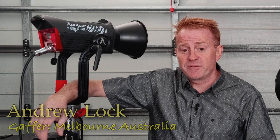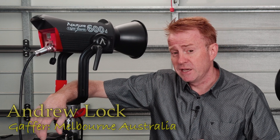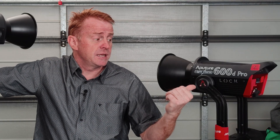Hi everyone, welcome to another episode of Gaffering Gear. In today's episode I'm having a look at the Aputure Lightstorm 600D. Now you're probably thinking, haven't I already reviewed this light? Well I haven't — I've reviewed the 600D Pro.